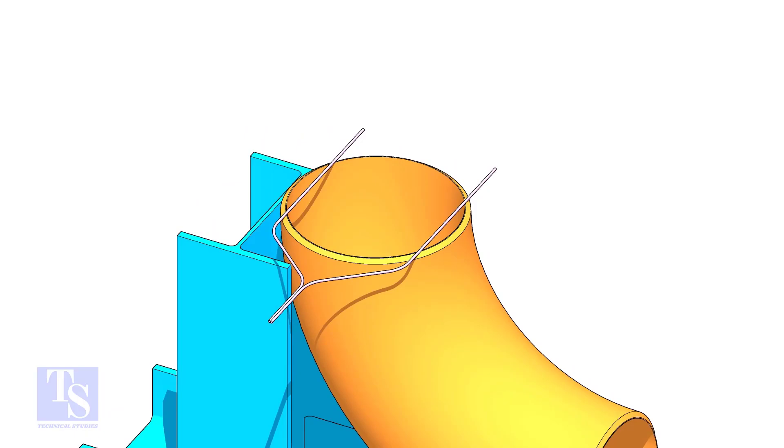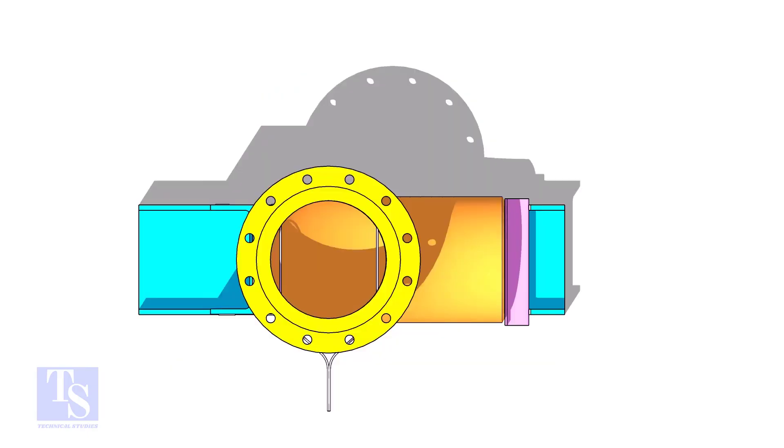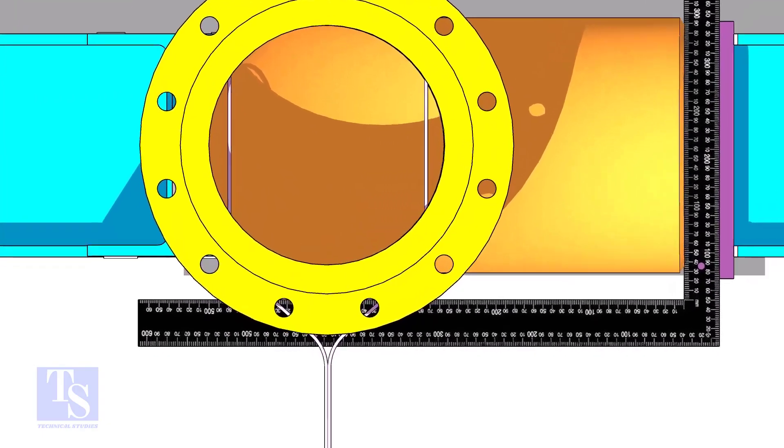Put the gap rod on the top face of the elbow and put the flange on it. Hold a large right angle on the face of the elbow as shown. Now make any adjacent two holes and the right angle edge parallel.